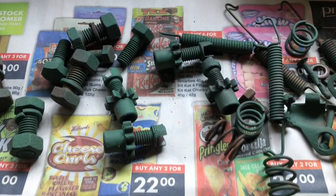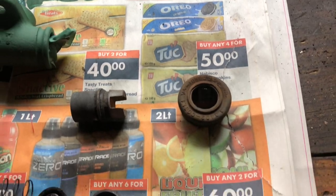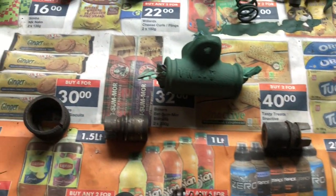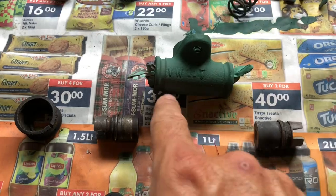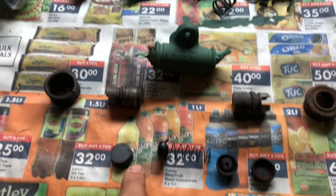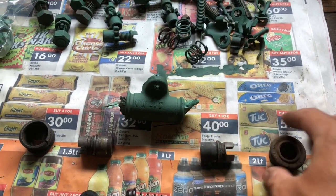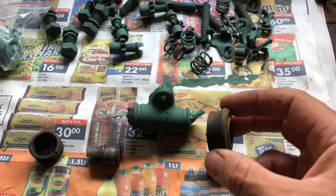Let me show you the brake components for the rear drum set. Here are all the little components and pieces that came out of the rear drum. You can see the slave cylinder with the pistons, the little rubber boots that go on the end of those, and then the dust covers.